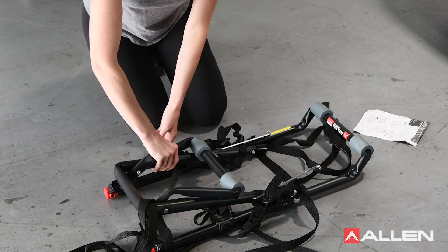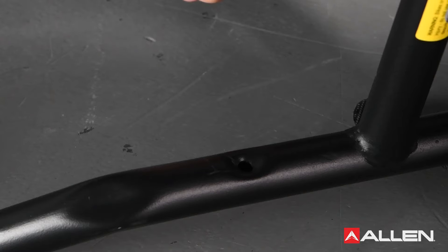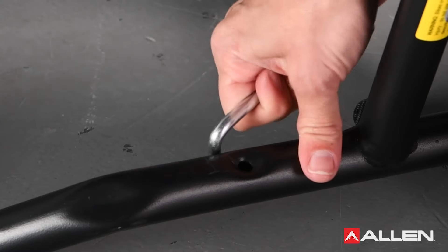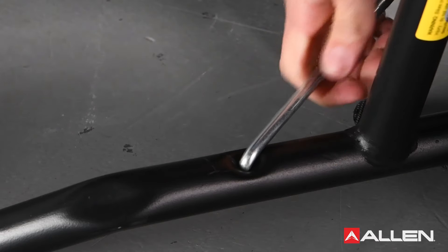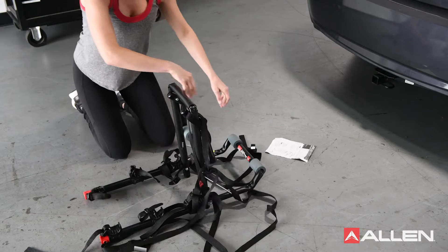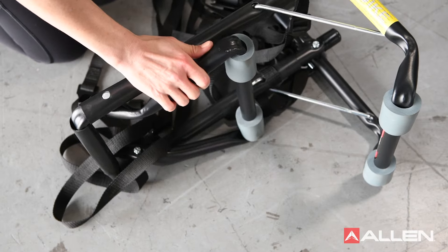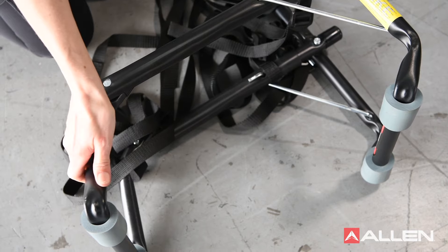To assemble, unfold the top foot carry arm assembly, turn the rack on its side and insert the pin at the end of the wire strut into the hole in the top foot assembly. Use caution not to pinch your fingers. Flip the rack over and repeat this step on the other side. Completely fold out the bottom foot assembly.